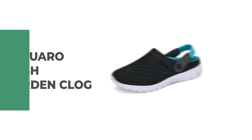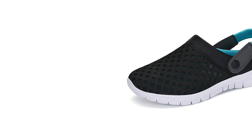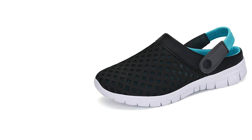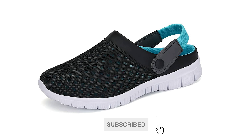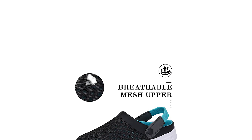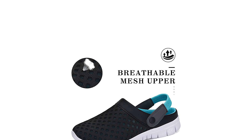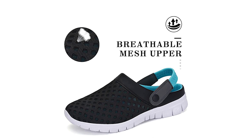This mesh garden clog from Saguaro is suited for sea, beach, pool, outdoor leisure, casual use, walking, indoor use, around the house, garden, house slippers, working, washing the car, gym sports sandals, water sports, and more. It comes with a soft, comfortable, and breathable mesh upper. The mesh upper design will keep your feet dry and refreshed. Mesh clog shoes allow you to wear more comfortably and healthily, making no smell or embarrassment.